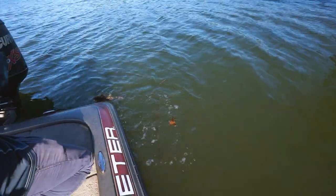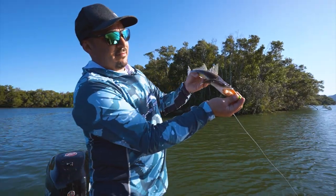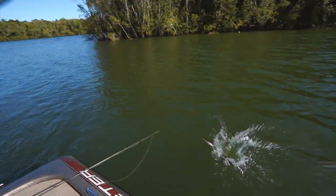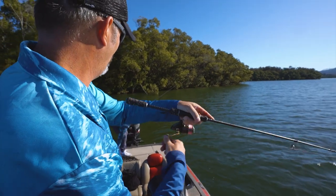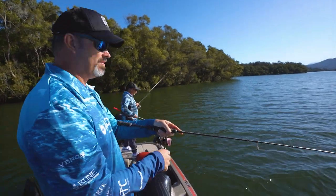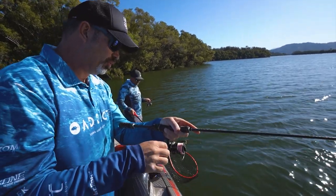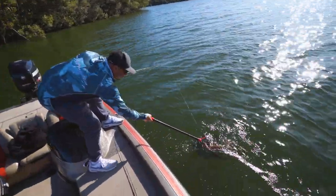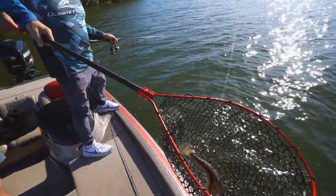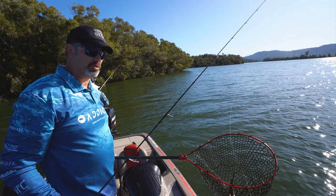Look at the blue tail on that guy - he's gorgeous. There's another nice one. They're all about the same size, and at this time of year - we're halfway through August - you tend to find all these 30 to 40 centimeter fish, they're all males, and they are waiting for the females to come from the upper reaches of the river systems to come down and spawn in September.